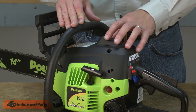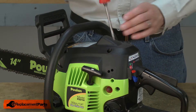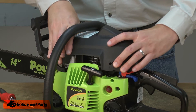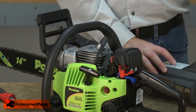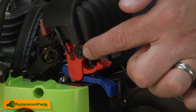I'll go ahead and remove the top cover to get access to the ignition switch and the choke knob. Now I can remove the ignition switch lever — it's held in place with a single screw.